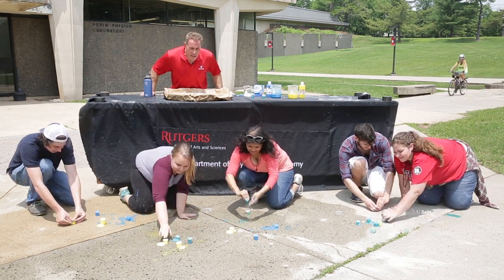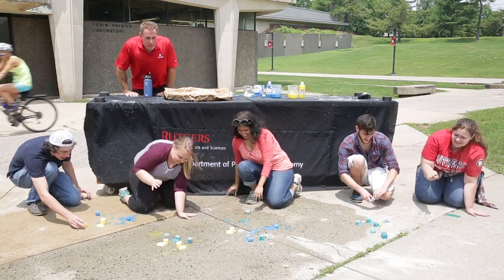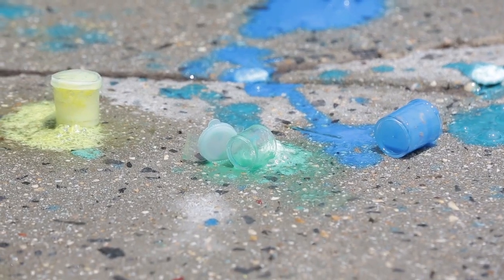Come on everybody, let's get these guys rocking, let's go! Paint spraying everywhere. Remember, use clothing that you don't care about.